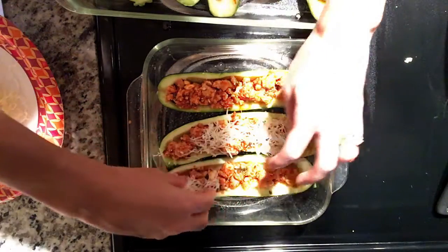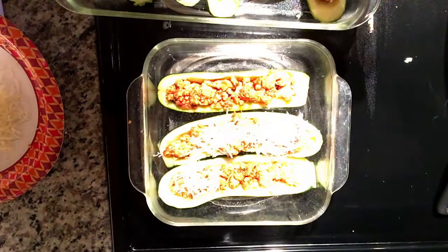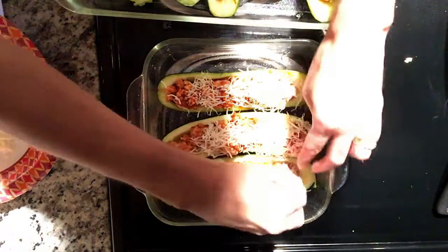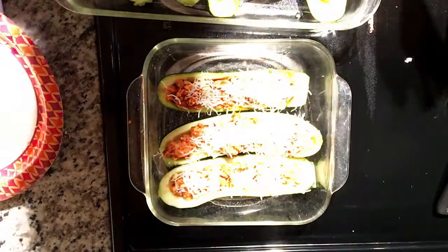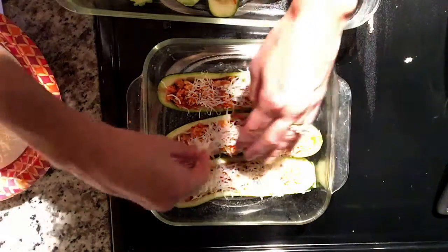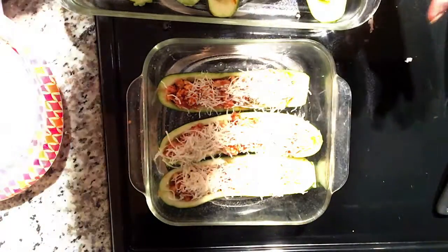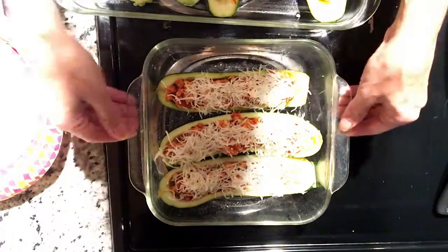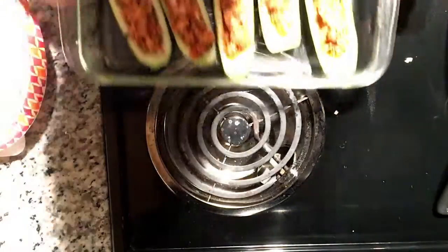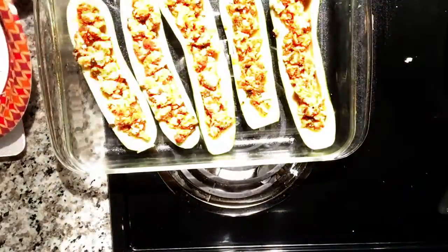Once the zucchini are filled with the meat and pasta mixture, I topped each one with some mozzarella cheese. If I had had parmesan, I probably would have used a little bit of both. There was about half a serving of mozzarella on top of each of the zucchini.